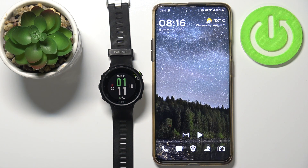Hi, in front of me I have the Garmin Forerunner 45HR and I'm going to show you how to install additional watch faces on this device.